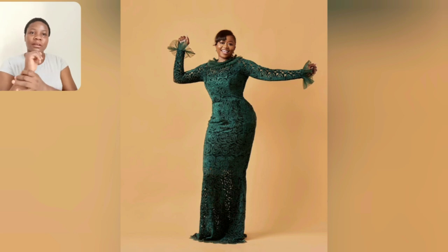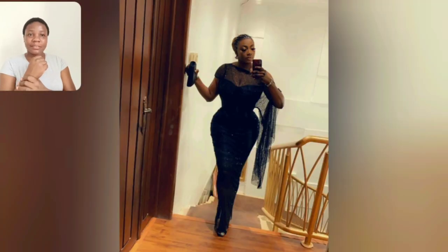Look at the details of this gown — it's very beautiful.